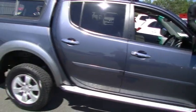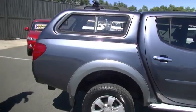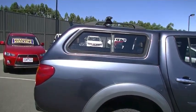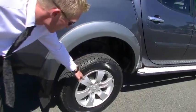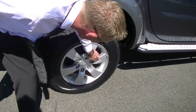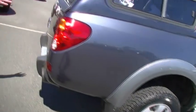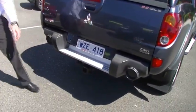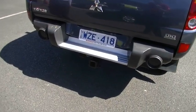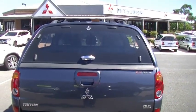Moving through towards the rear, again great condition — has got the factory canopy fitted on the back. The rear wheel is in great condition tyre, unmarked alloy wheel, apart from a wee minor blemish there. Moving around to the back of the Triton, you'll note down the bottom it does have the factory tow bar fitted with removable tongue. The nice canopy on there, which is a factory Mitsubishi Motors canopy — we'll have a look in the tray shortly.